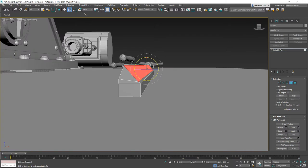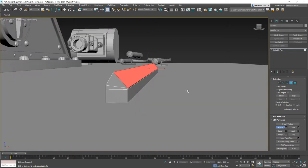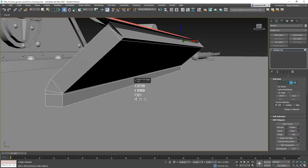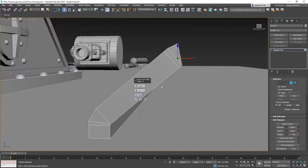Now we can move the whole thing over, then go ahead and extrude that face some more. Extrude it again and we're going to hinge from edge again. This time we want to go 60 degrees because we want a 90-degree bend.